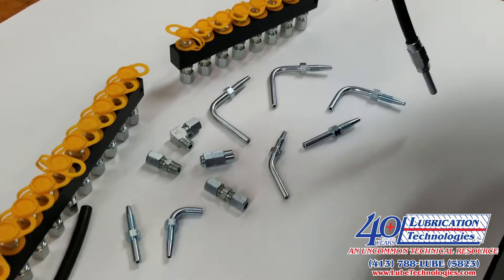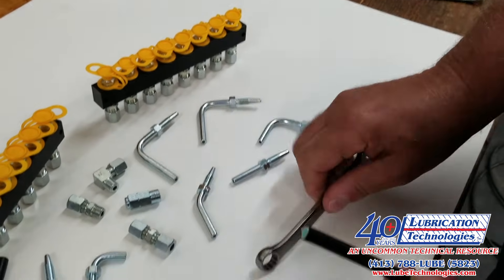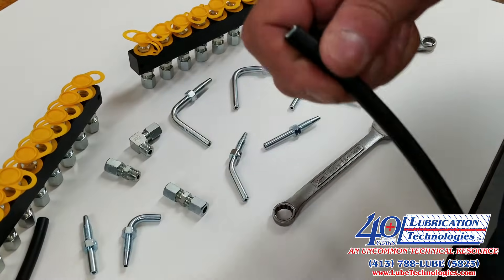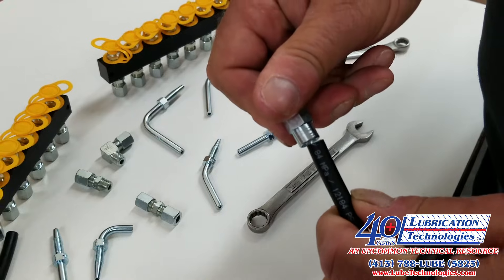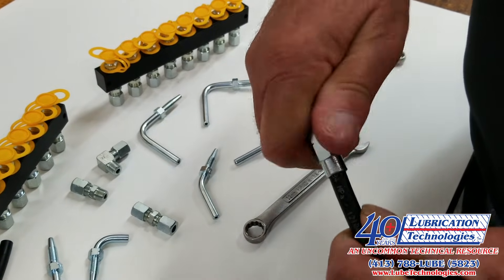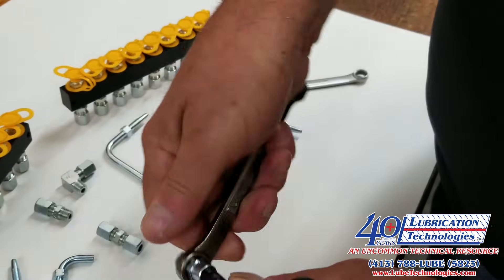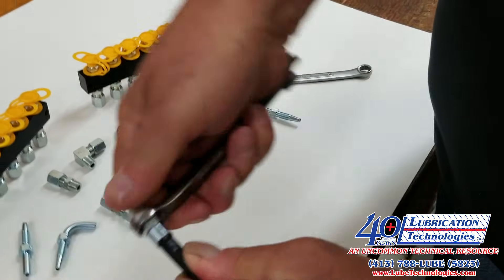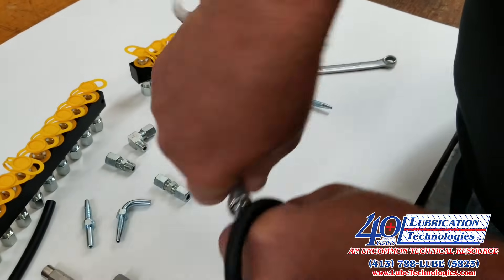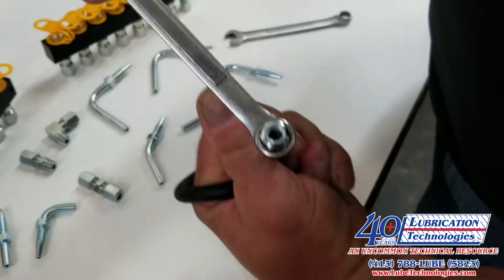The reusable ends are assembled using two basic tools: a 12mm wrench and a 10mm wrench. The threaded sleeve goes over the OD of the hose and is a left-hand thread. You turn it to get it started, then using the 12mm wrench turn it until it bottoms out. You will know because you will feel the resistance, and you should be able to see the end of the hose through the discharge port of the fitting.